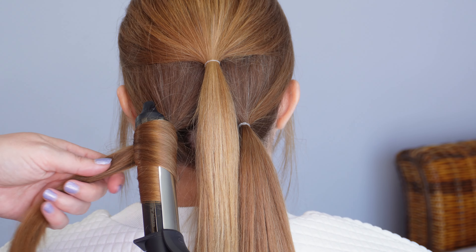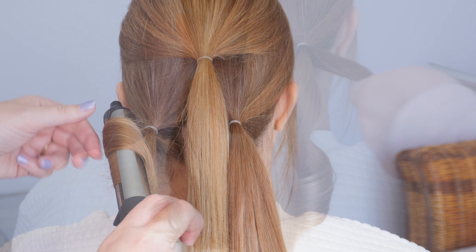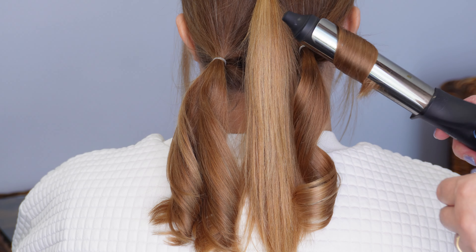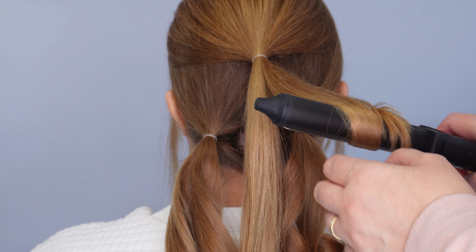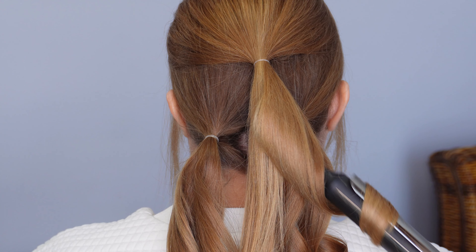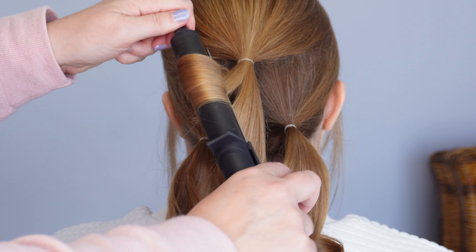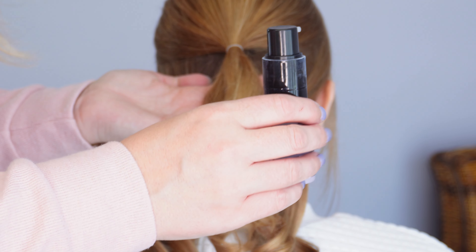Smooth out that top layer of hair with your comb and we're going to divide off that top section from about the end of the eyebrow height, then secure into a ponytail using a clear elastic band. Pinch and pull at the crown for a little bit more texture and volume, and then we're going to divide the rest of the hair in half, securing each half into a low ponytail at the nape of the neck.